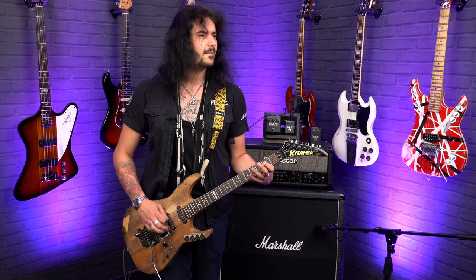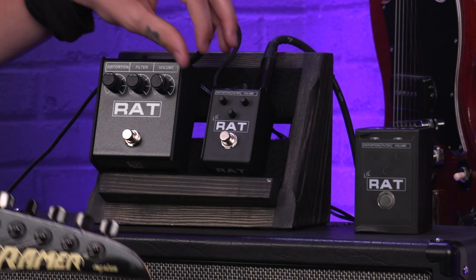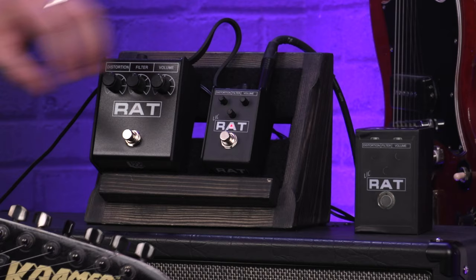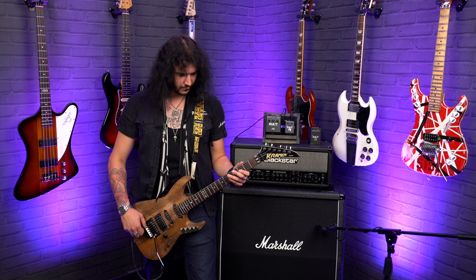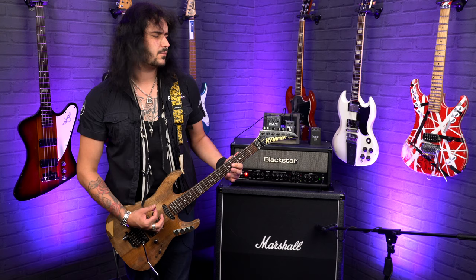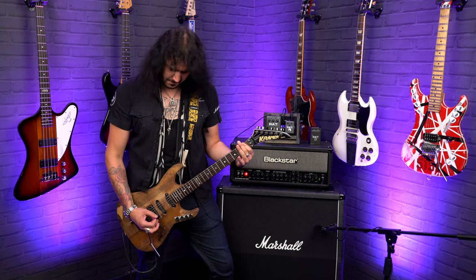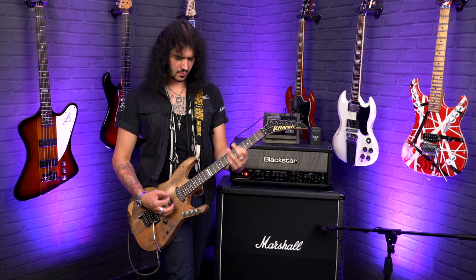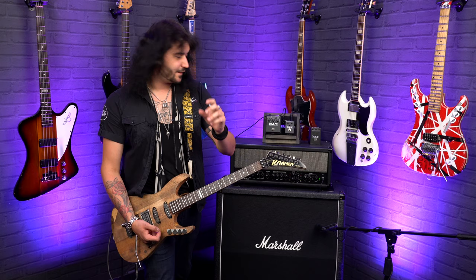Let's go back to a clean tone with the dirtier power. You can't beat a Rat pedal — it's so good. Getting the distortion three-quarters of the way up, I'm bringing the filter down there to make it cut through and be more like a distortion pedal as opposed to a fuzz. Because if you turn the filter up it takes away some of that high end.